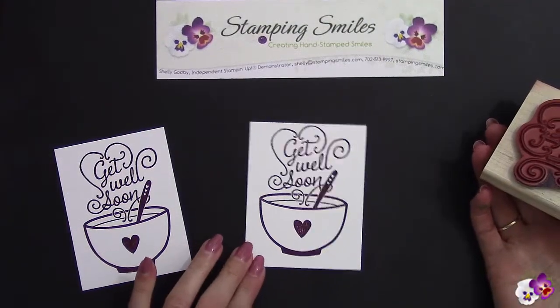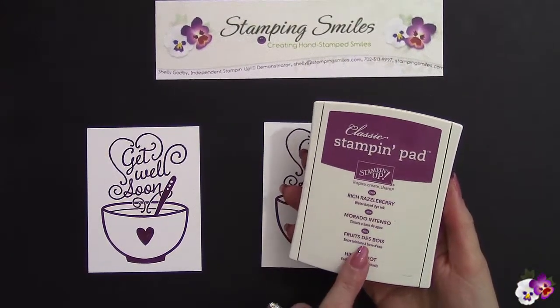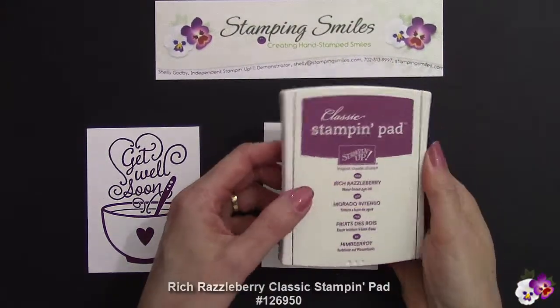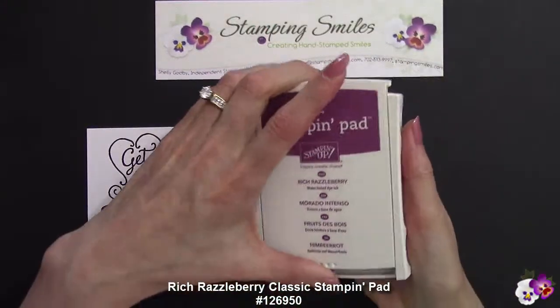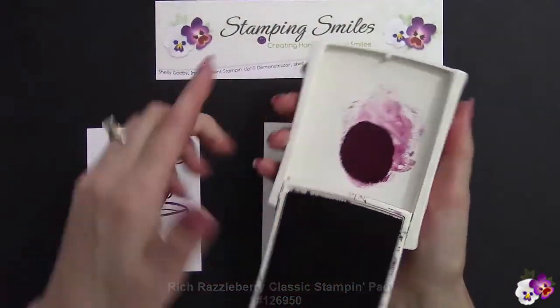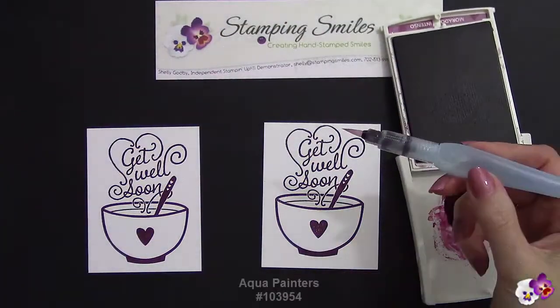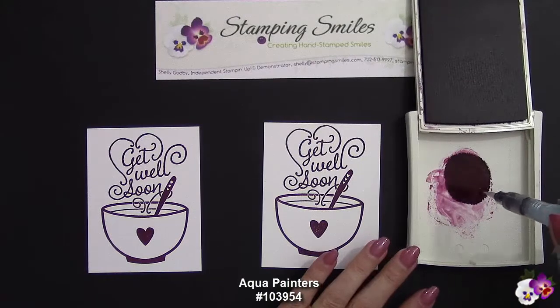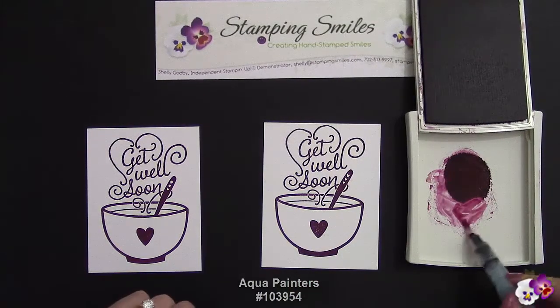Let's go ahead and do some coloring. I'm going to use the Rich Razzleberry Classic Stampin' Pad for the water coloring too. The lids are pliable, so I'm going to press with the palm of my hand, pressing that lid — the pad — right down into the lid and getting ink in there. And then I have an Aqua Painter. I'm going to squeeze, get some water out. And now we're ready to start coloring.